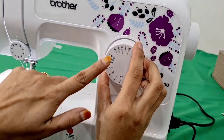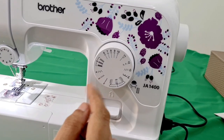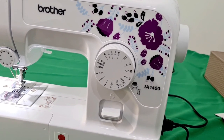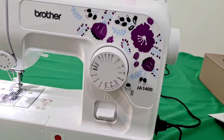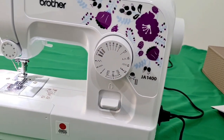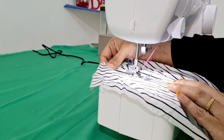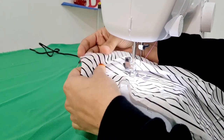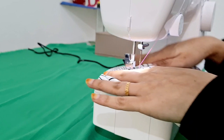This is the button hole. This is number 5. This is the zigzag stitching. We have to use the zigzag with the cloth. This is the zigzag stitch. This is the back stitch — we have to use the back stitch.